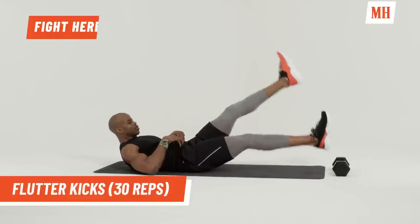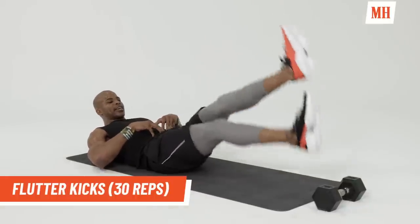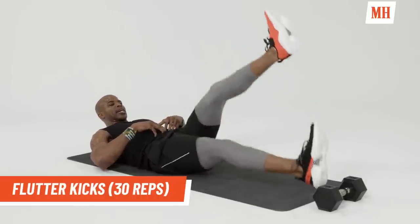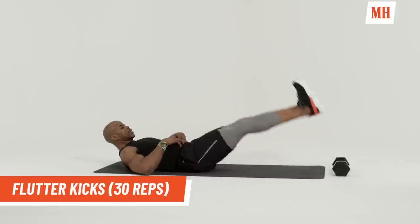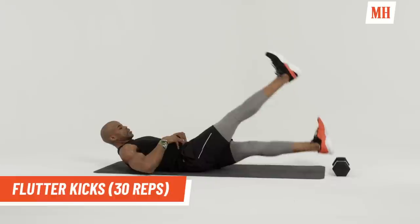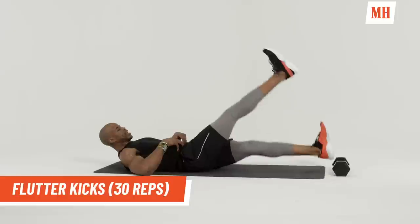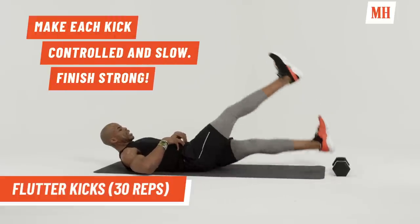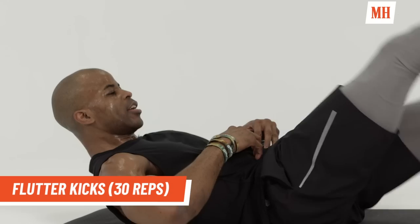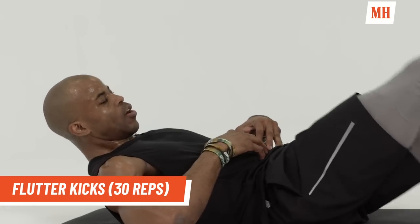Are you ready? Go. Completing reps — counting up to ten, then continuing. Keep those legs straight, down and up. Keep going. Let's get ten more. Counting down ten to one. Finish strong, guys. Two and one.